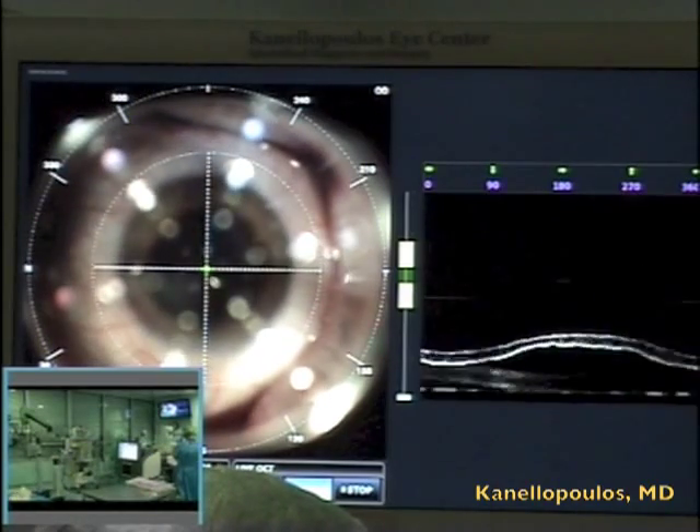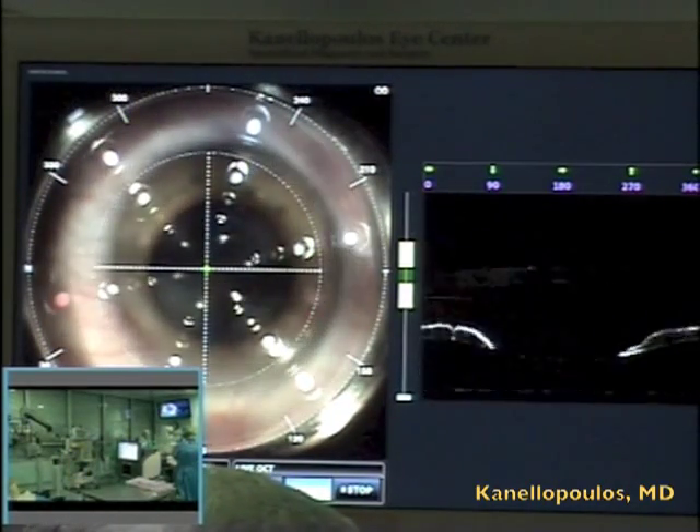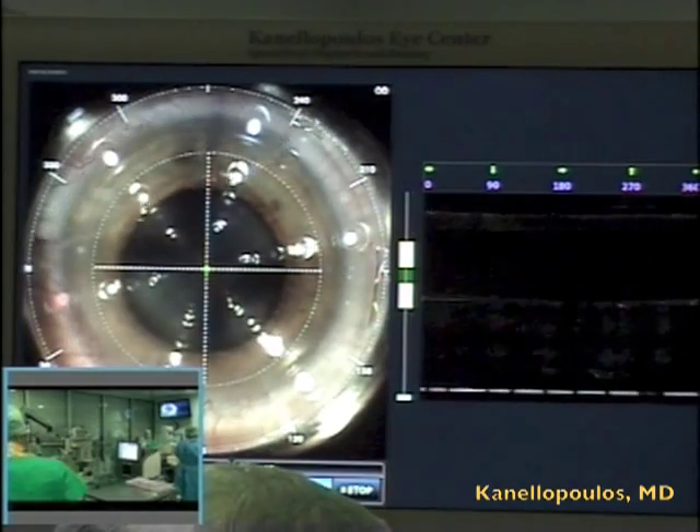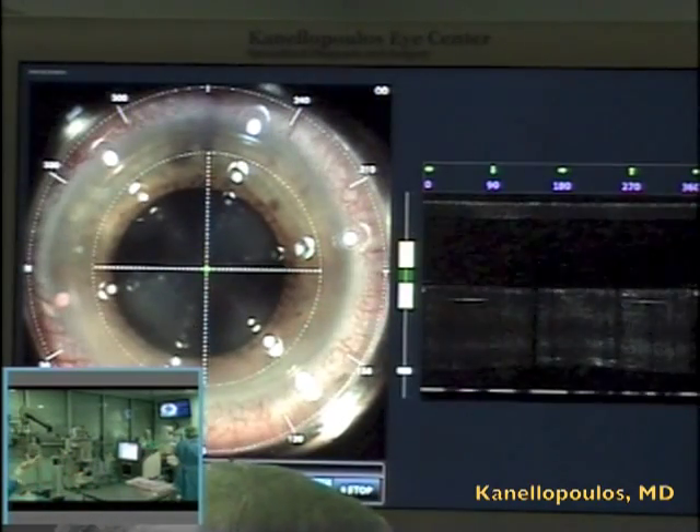Hello, this is John Canalopoulos, an eye surgeon based in Athens, Greece, director of Laser Vision Institute, and also clinical professional ophthalmology at NYU Medical School, New York City, New York.